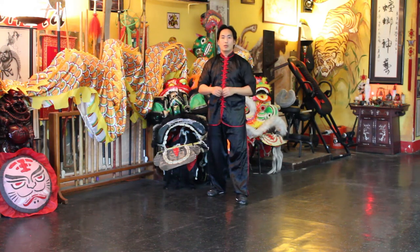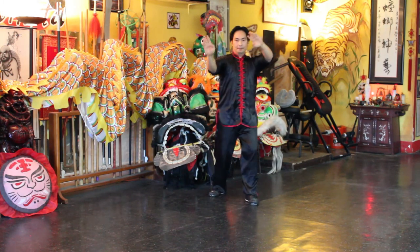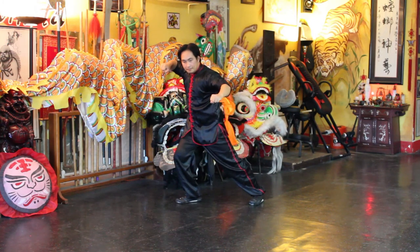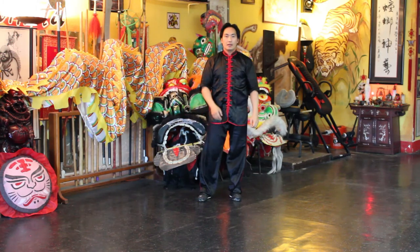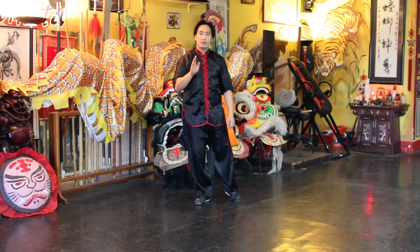Again, from the double lotus kick. And there you have it friends — pretty simple move. And then you can see the movement called Shoot Tiger.